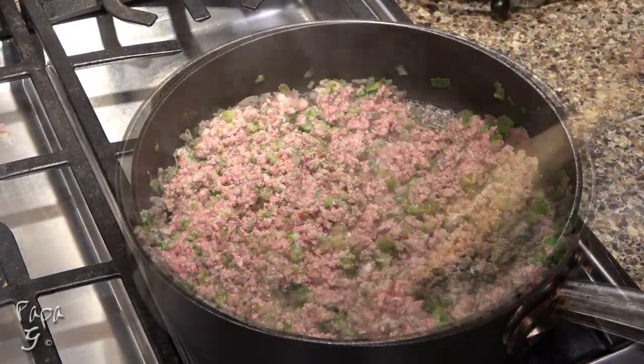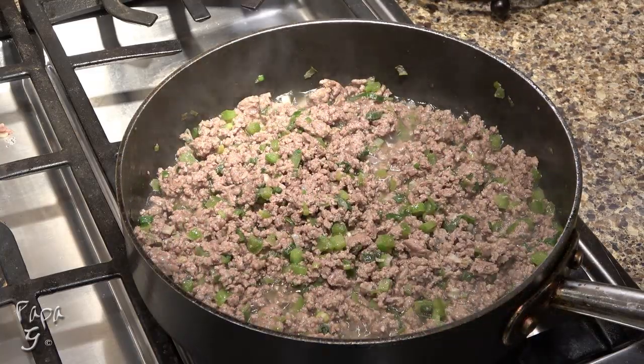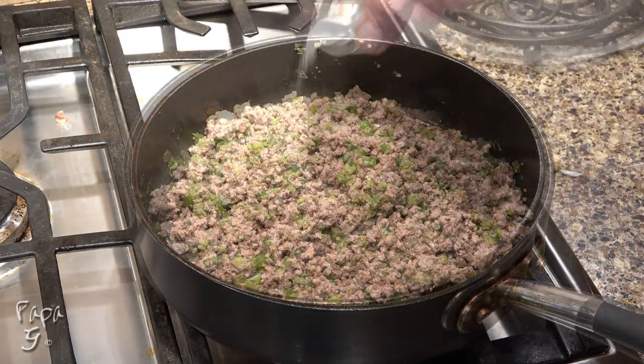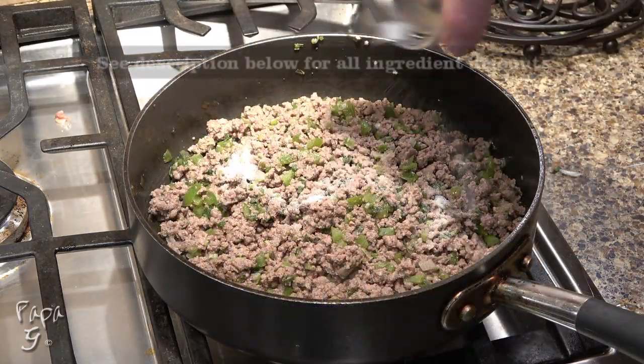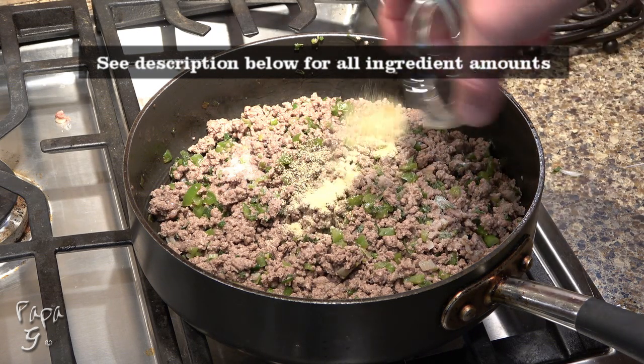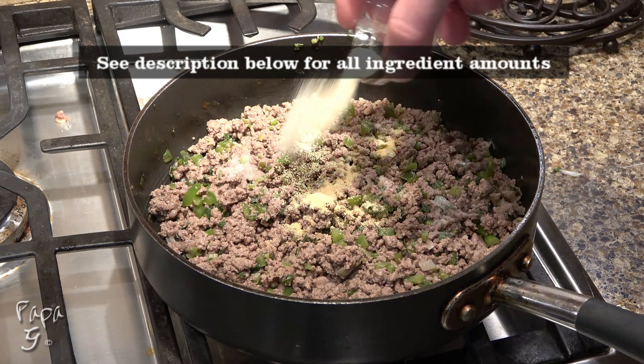Once the beef is brown, drain and return to the pan. Reduce the heat to medium-low and add some salt, ground black pepper, and garlic powder, then onion powder.